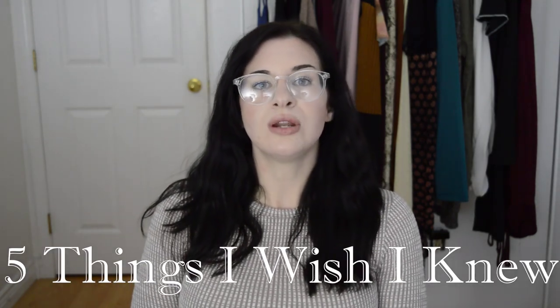Hey guys, welcome back to my channel. My name is Jess Wilson and I am super excited about today's topic. It is five things I wish I knew when I started pole dancing as a plus-size dancer. This is important to me because I wish that I knew what I know now, so I'm hoping to help some of you out there that don't really know these tips yet.